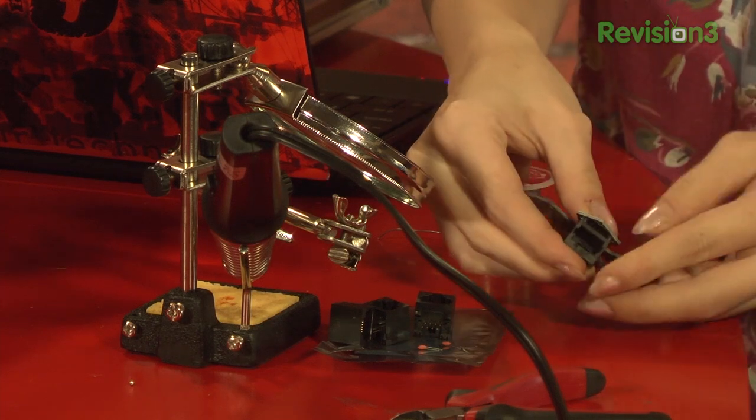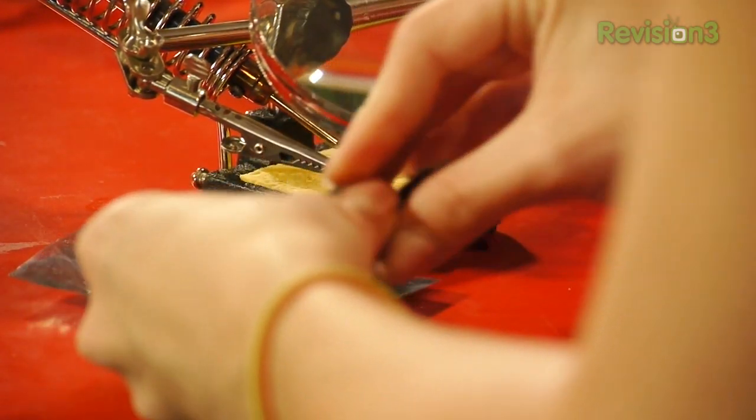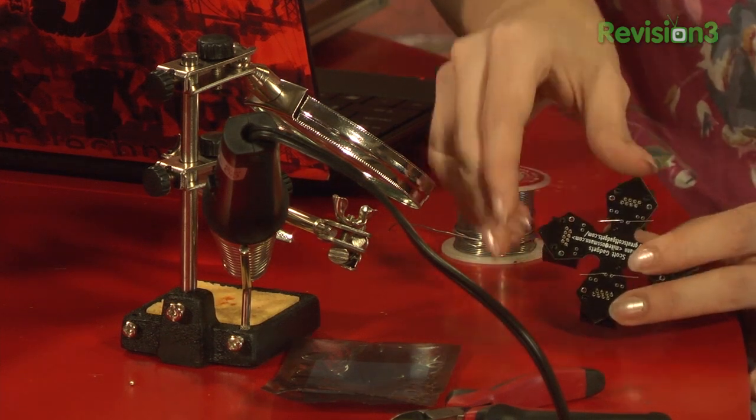Insert the four connectors into the circuit board. Be careful that each of the leads extends through the circuit board before snapping the connector fully into place — this is really important to do. Now you'll need to insert the two capacitors through the circuit board as well. Once that's done, go ahead and clip the board onto your soldering kit.